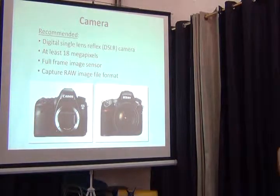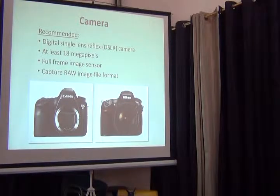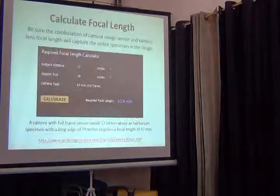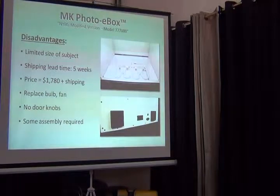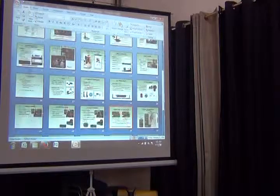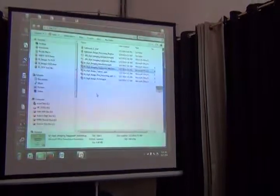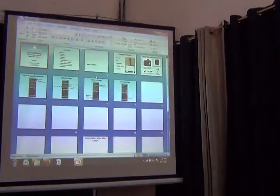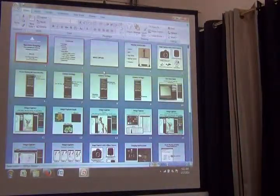How are we doing on time? The next bit is actually taking the pictures, which is probably about a half an hour. Do you want to go through it or do you want a break? Go through it. Okay.